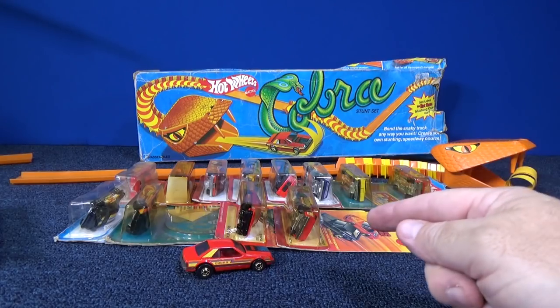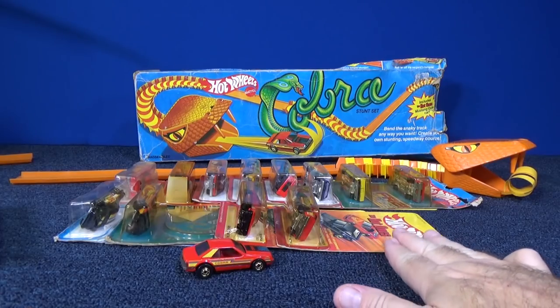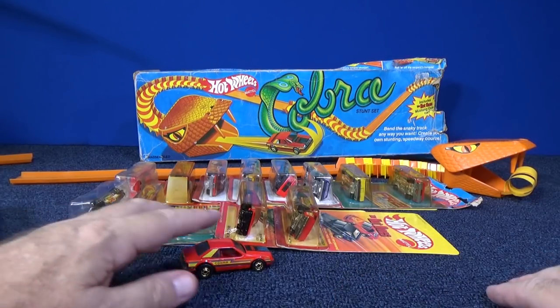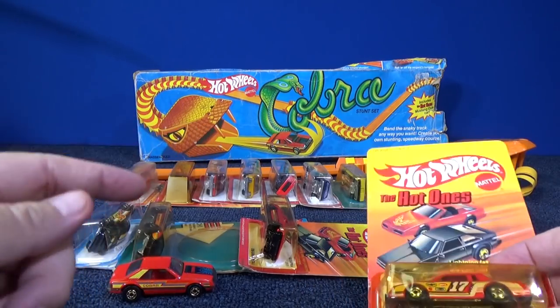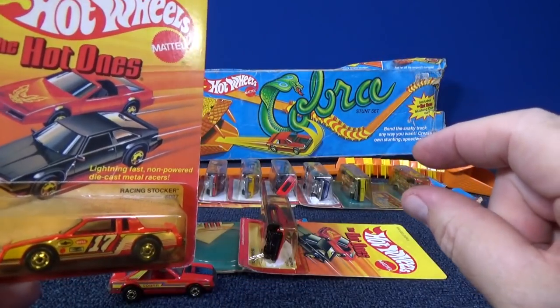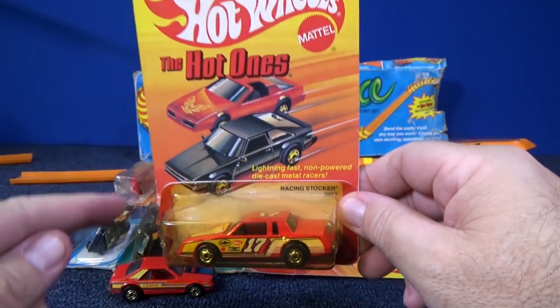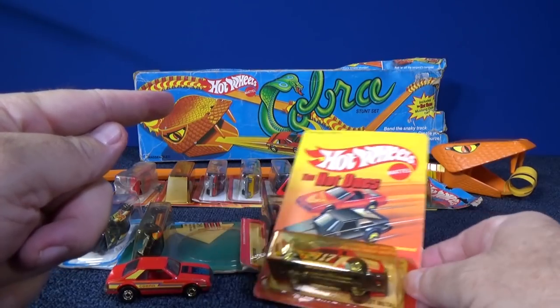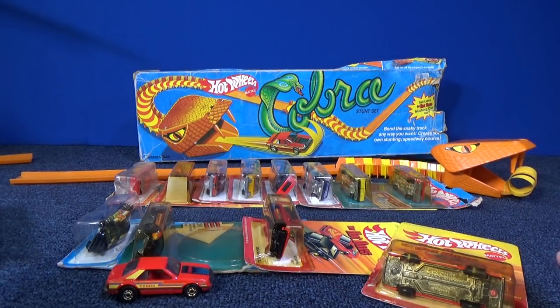I'm going to fit in a break right now. After the break, you'll see all these cars that I showed in the video. Some of them I opened up to test on the track, so I have a few segments with testing them on the track coming up after the break. As far as the review of that set, that's on Race Grooves — the full video is on Race Grooves. You're just getting a special presentation here on Mr. Grooves.